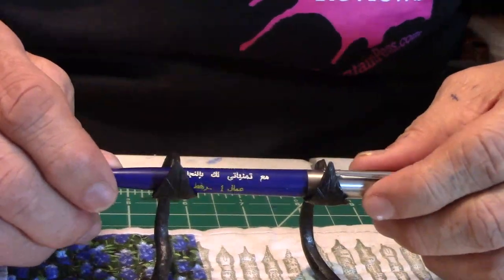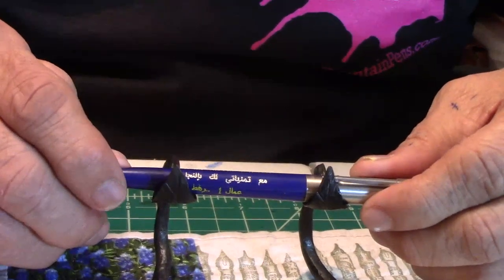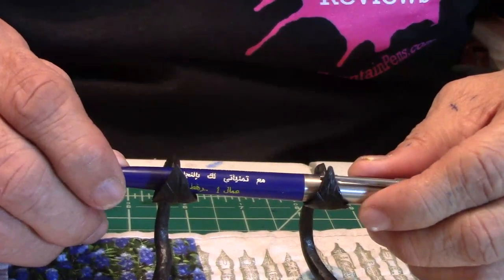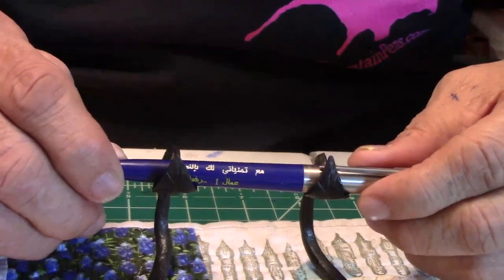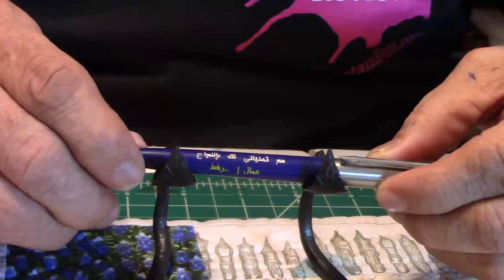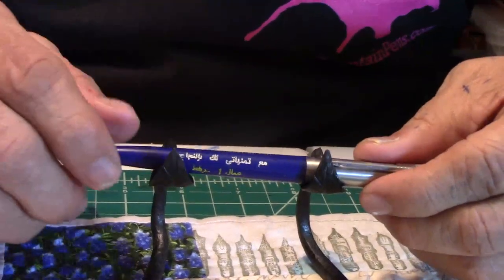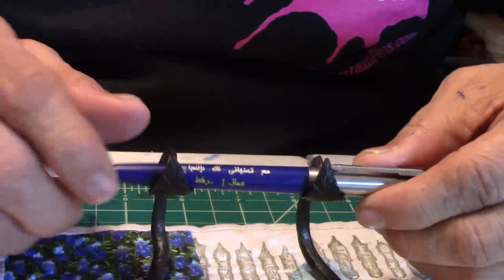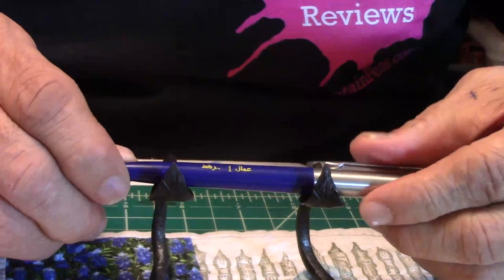The translation of the Hebrew part says 'HARO' — I guess that's how you pronounce it — 'HARO Engineering Limited.' Now the bottom part, the Arabic part, that's totally something else.